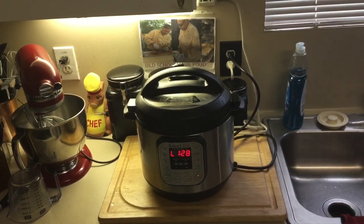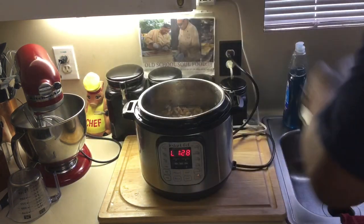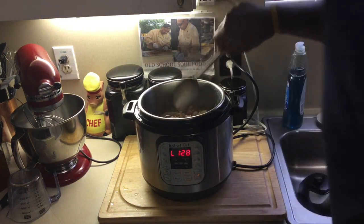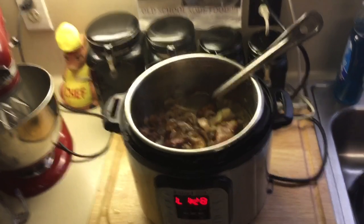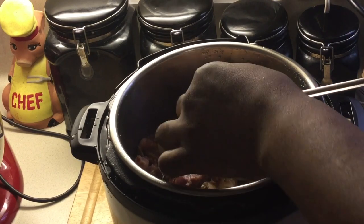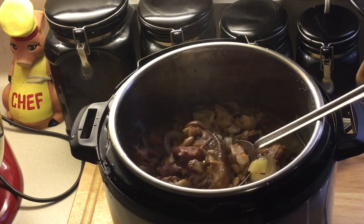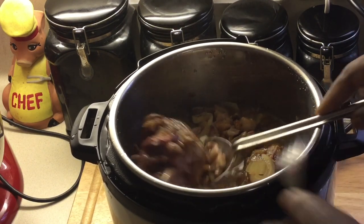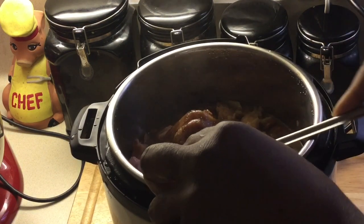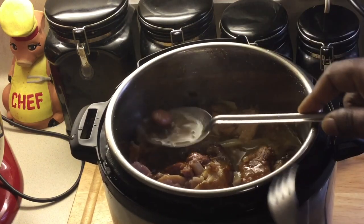All right y'all, we're back — let's check it out. Look at that: the beans are nice and tender. Got the ham hock — look at how it's falling off the bone. Let me get a fork so y'all can see. Ham hock falling right off the bone, got the fat back in there, and the sausage — see the sausage in there too.